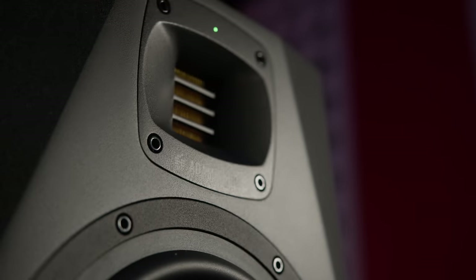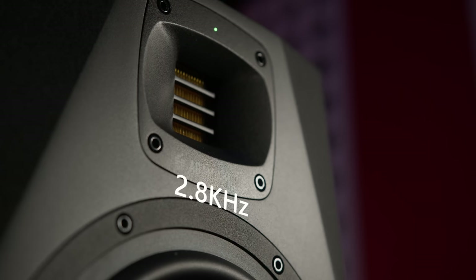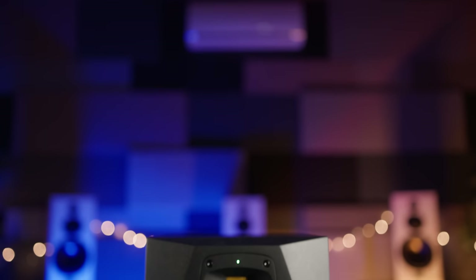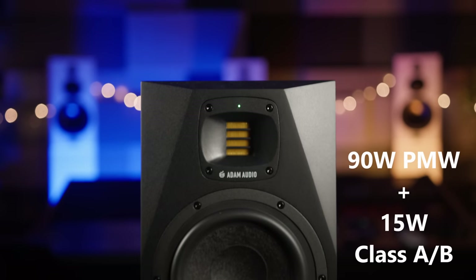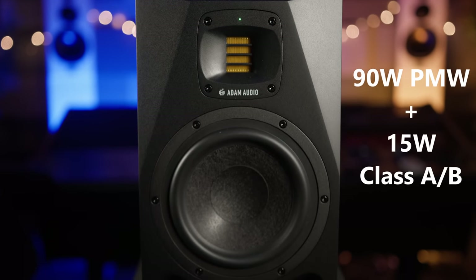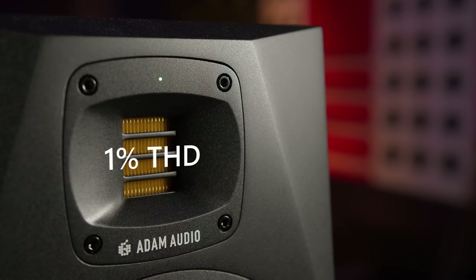The X-Arts tweeter and the 7-inch woofer cross over at 2.8kHz. The two-way system is powered by a PWM amp on the bass driver pushing out 90 watts RMS and a Class A/B amp pushing 15 watts RMS into the tweeter, both with 1% total harmonic distortion.